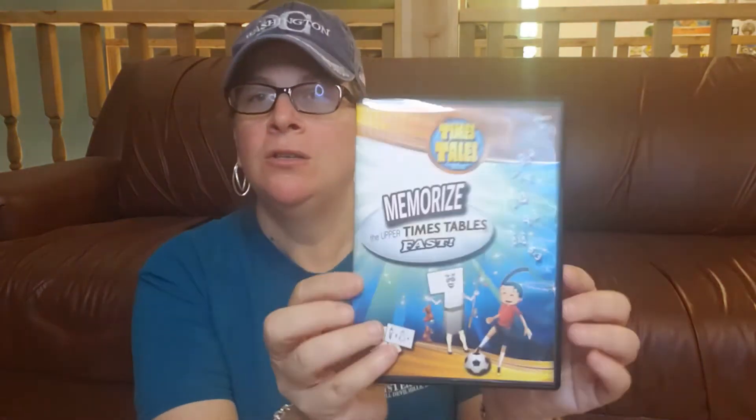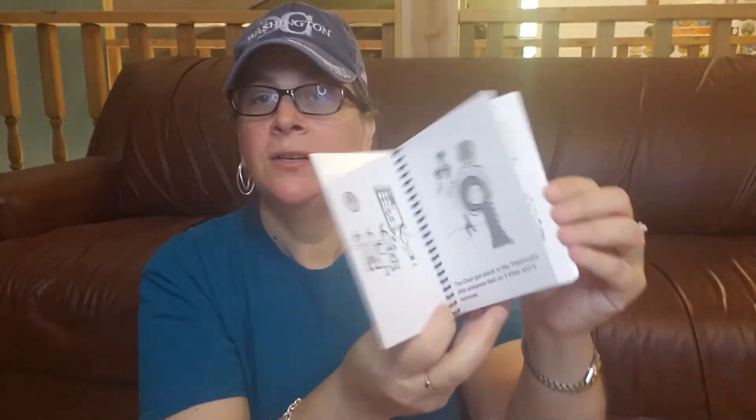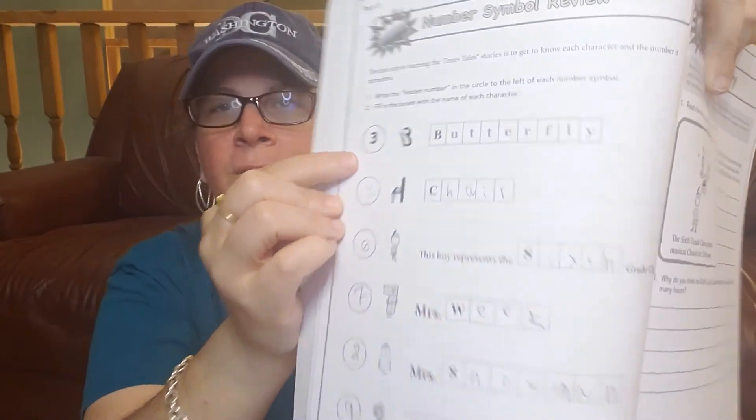With Time's Tales, you get the DVD and some printables. Here's the DVD. And then you have the printables. You also have a little storybook — this is the story of what they tell you on the DVD — so you have the different characters that look like numbers. And then you have the workbook. With the workbook, you have to retell the story. You learn the story and talk about how the three is a butterfly, the four is a chair, and you put all those different pieces together and then do tests and things like that.